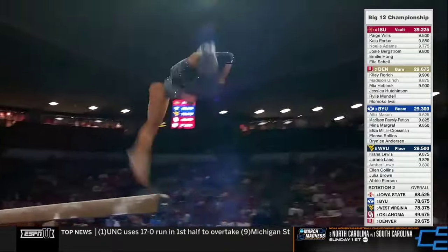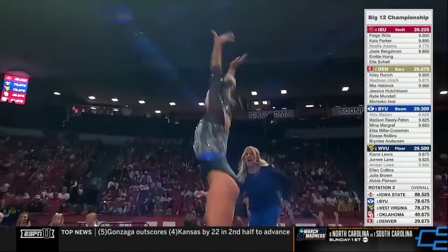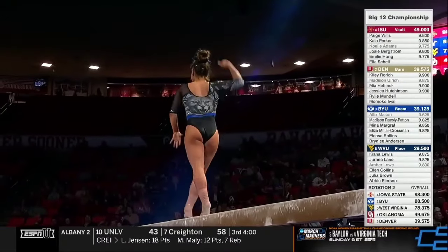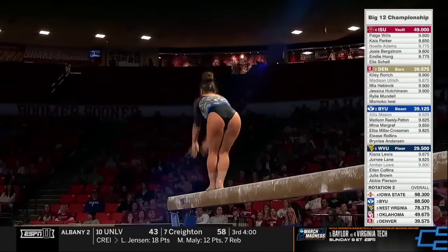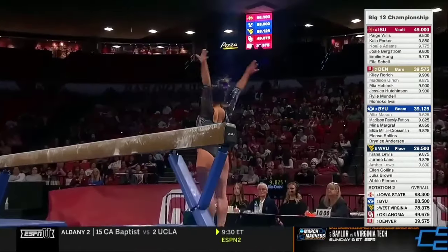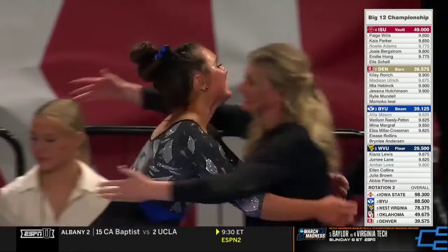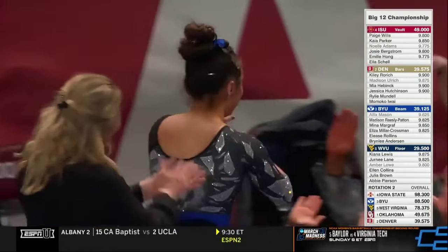Elise Rollins — Mila Klausman finishing up her beam routine for Denver, but Elise Rollins smiles throughout this entire beam routine. And that's another stuck dismount. Balance beam is a great event for BYU, but it seems like tonight they're making it their best event.